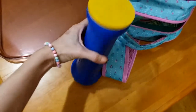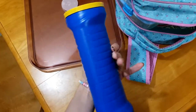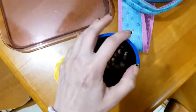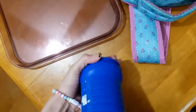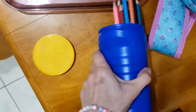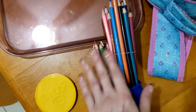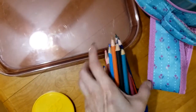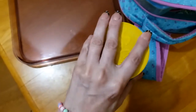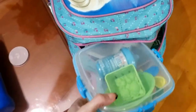Eu já falei para vocês que eu reutilizo muito potes e plásticos. Isso aqui é de chips, e aqui tem dois massinhos. Cada uma vai usar uma assim. Eu separei direitinho — tem dois massinhos, um massinho para a Elisa, outro massinho para a Alice. Depois eu vou ajeitar direitinho para elas usarem. Isso aqui é lápis de cor, e desses dois massinhos eu botei aqui para levar. Lembrando que eu não vou entregar tudo na mão delas de uma vez — eu vou entregando aos poucos, para elas não usarem tudo ao mesmo tempo.